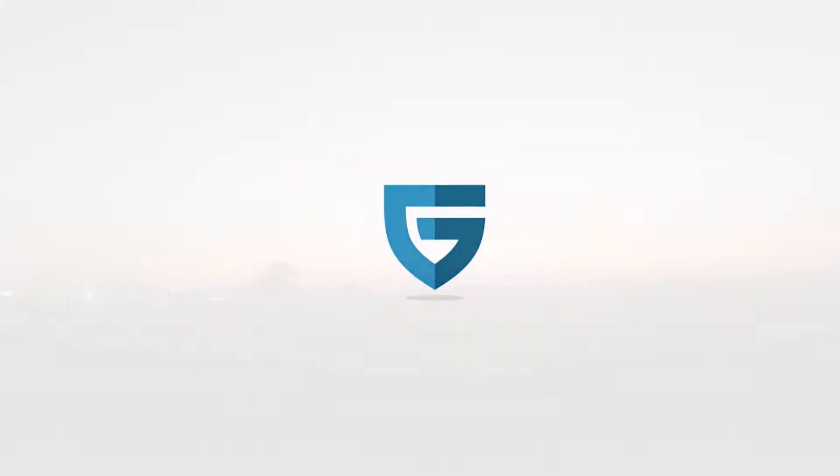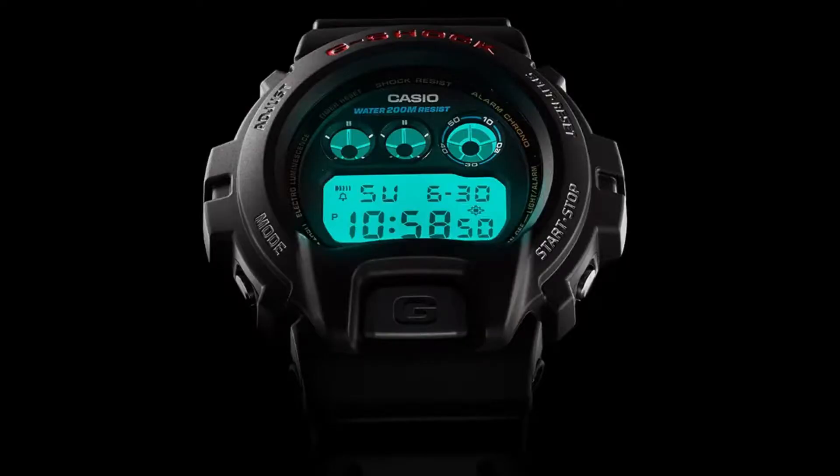Let's get started. Hey there all, welcome back to Guardian Prepping. What I'm going to do for everybody today is my first basic gear review. I'm going to be reviewing the Casio G-Shock, the GW6900 or the DW6900, which is a very close alternative.